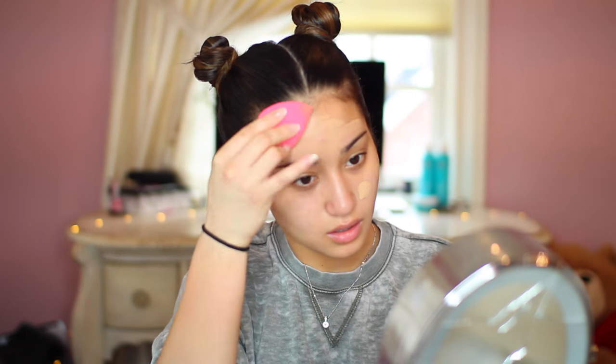So first I'm going to be applying my Marc Jacobs primer. This is a nice hydrating primer, especially for dry skin. Then using my L'Oreal True Match Foundation in the shade W5 to even out my skin tone. Please ignore this pimple in the middle of my face — I'm truly sorry.